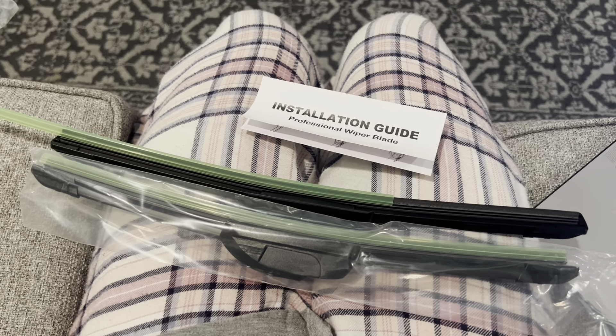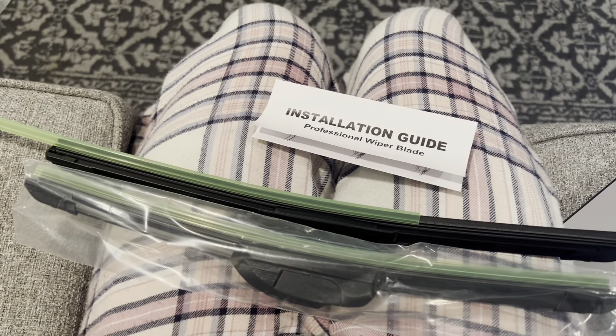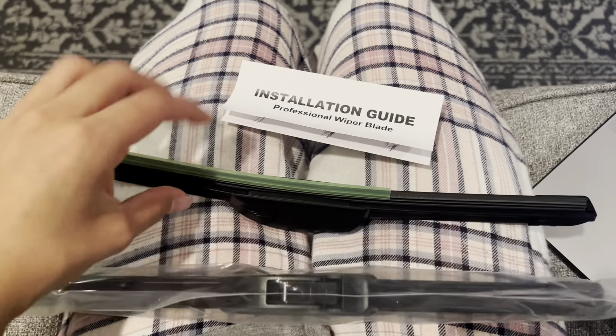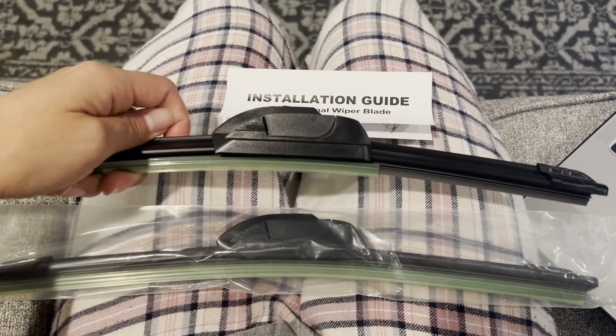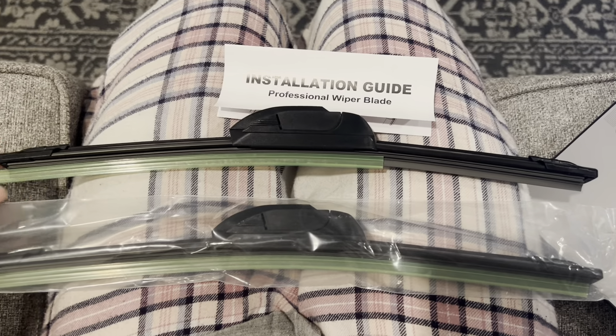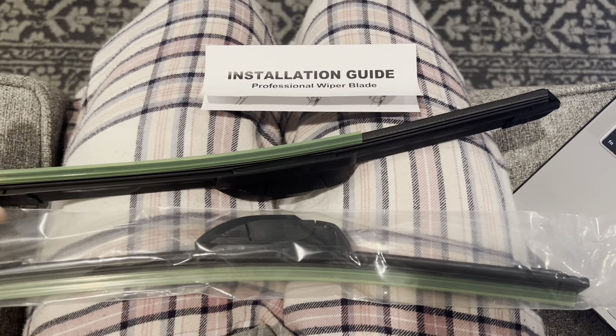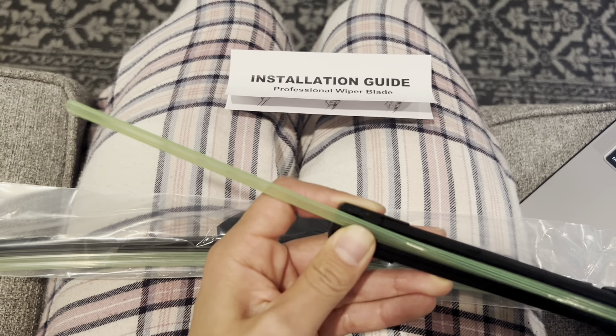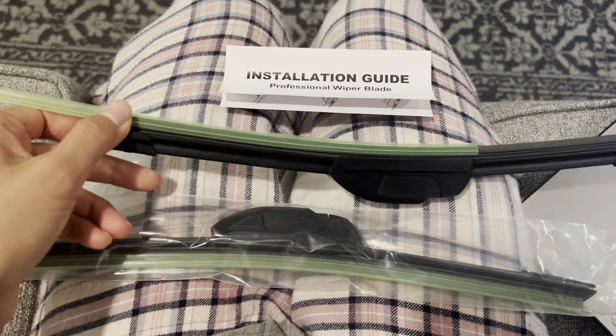You're getting high quality with no streaks or anything like that. They also have a 12-month warranty, which is really nice — always a good feature to have. They are made out of natural rubber and have memory steel, as you can see there. I hope this video helps!